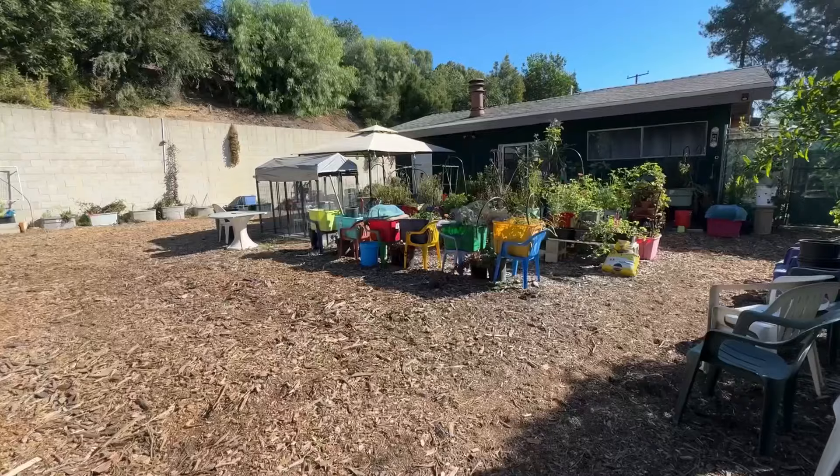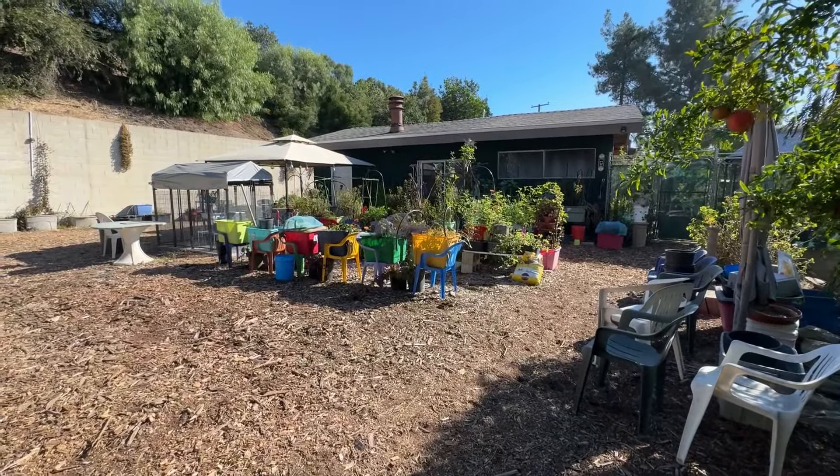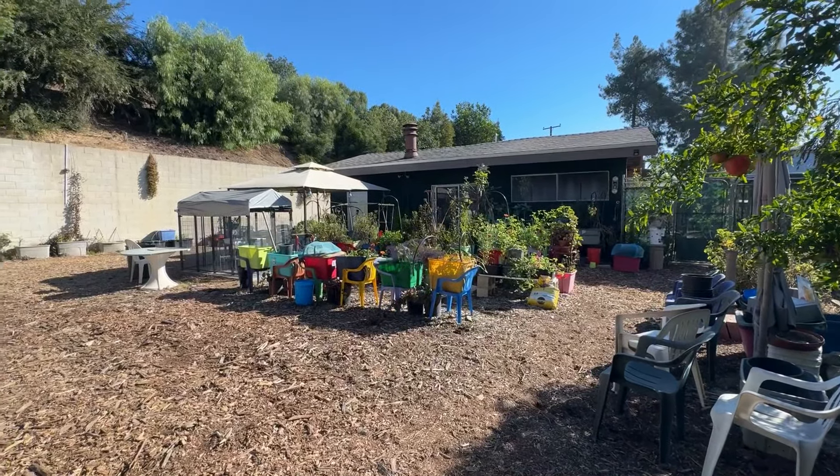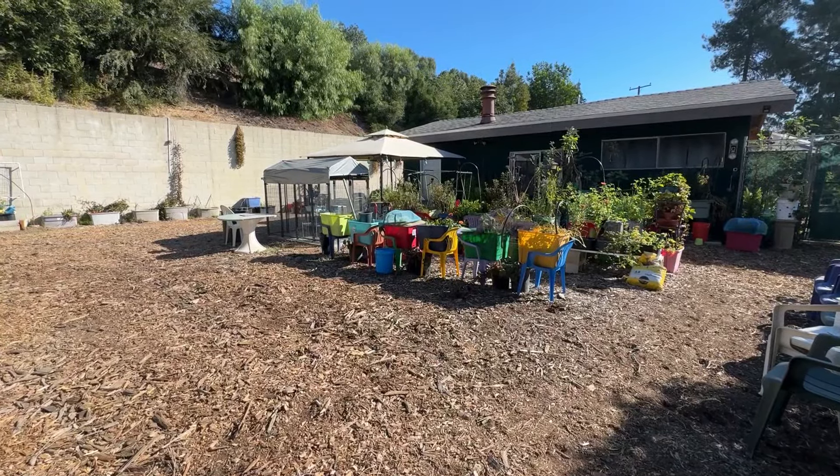Yes, bees and little critters come to it, but the point is it is still wind pollinated. I could do flowers in there if I wanted to do cut flowers or kale. I'm going to see as it goes what I am going to put in there. But all in all, it's going to be gorgeous.